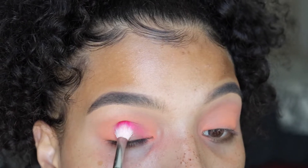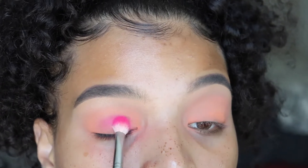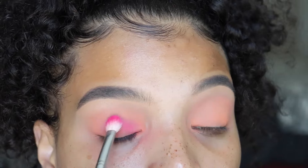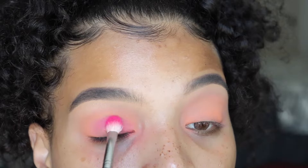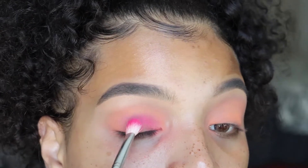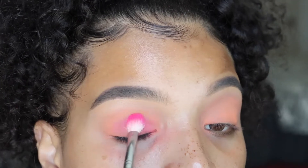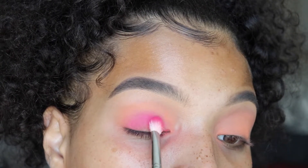I'm just tapping back and forth as I did with the orange shade, but I'm not bringing it up as high. I just want to let you guys know that this palette was extremely difficult to work with. The pigment was just staying stuck on the brush and it was not transferring onto the eye, so it does take a bit longer to build up that color versus a higher quality palette.